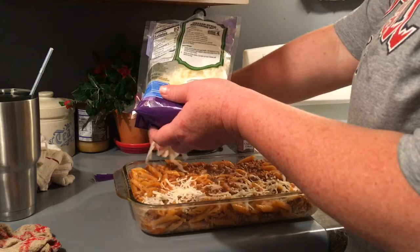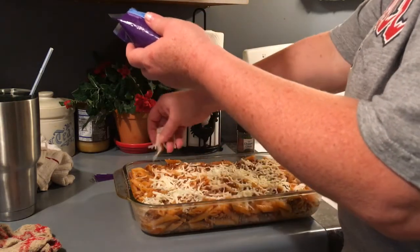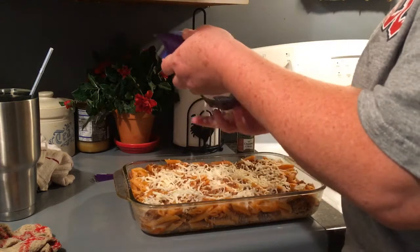We're going to use this whole entire bag of mozzarella. I love to say mozzarella — and I love it too, it's good cheese.